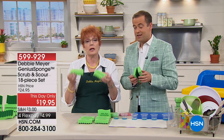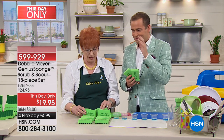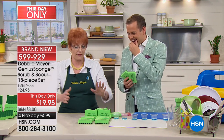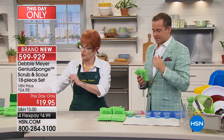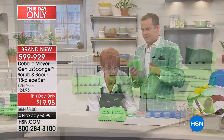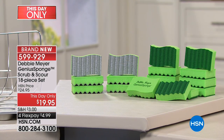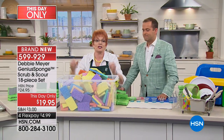Here's the next big question. This lasts 15 times longer than ordinary sponges. So if you buy my set today, which is 12 of my originals and six of my scourers — that's 18. Multiply that by 15. 18 by 15 is 270. That's a lot of sponges — that's what you don't have to buy.